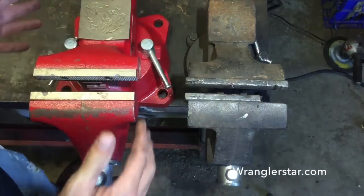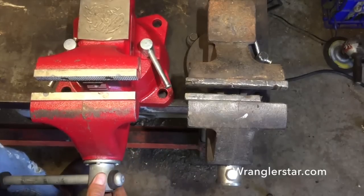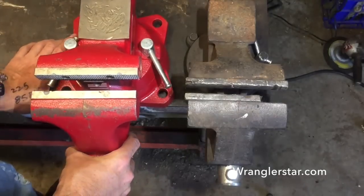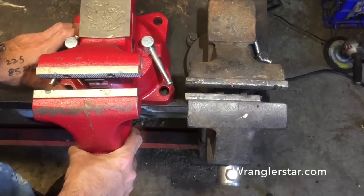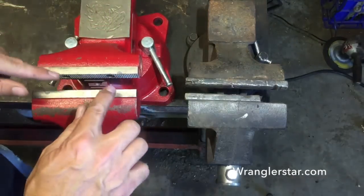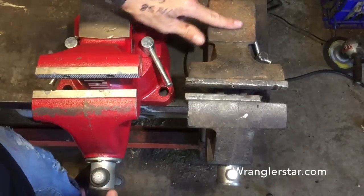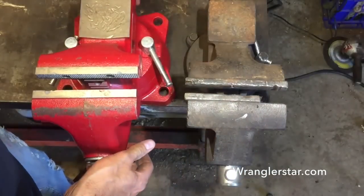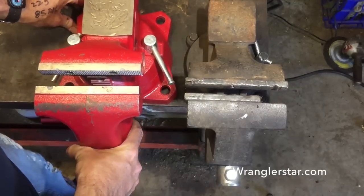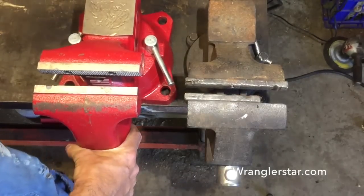I'm not saying the Craftsman is a crummy vice — I've built hundreds of things on it and it's worked fine. I'm just pointing out the difference between a homeowner-style vice and a full-on professional vice. Looking down from the top you really get a sense of the girth, size, and stability. Look at the size of the bolt head — everything has a part number. You're just not going to find a better vice than this. It's been used a little but the replaceable jaws are still crisp and sharp. The base is a good third bigger in footprint, bolt size, and overall heaviness.